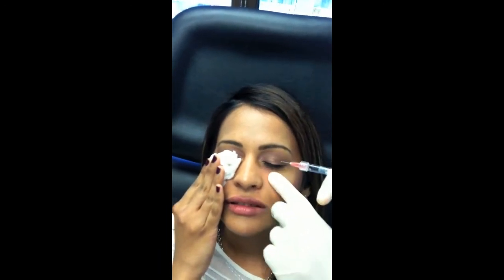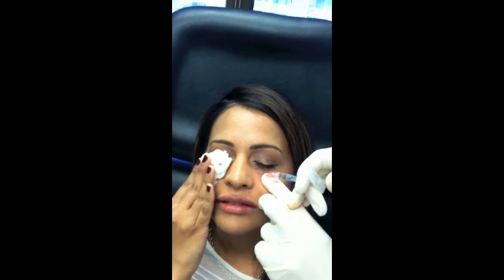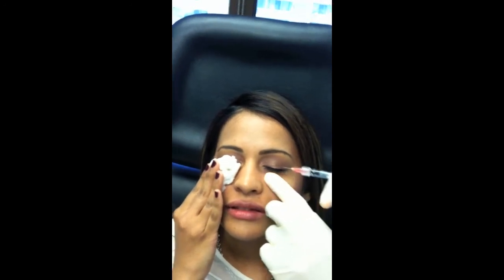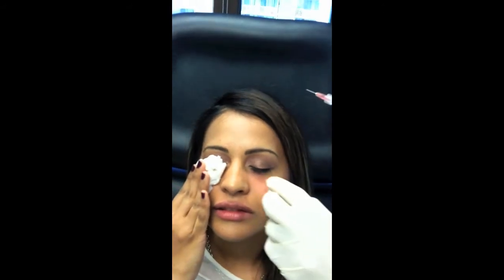I've seen injections that are way too superficial, and what happens is people come back after going and getting those types of injections and show me their eyelids — and it looks like somebody made their eyelid bags worse. The problem is since I hadn't seen them before, I can't tell what's the injection and what's the actual fat that they have. So we have to wait a year for everything to wear off before I can actually fix it for them.